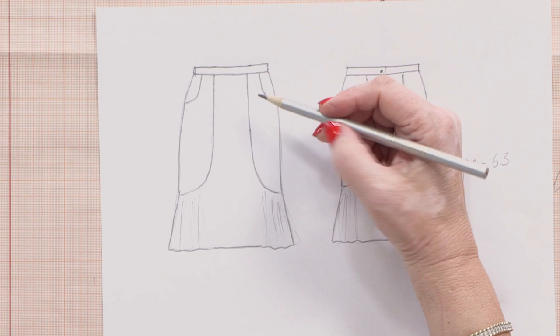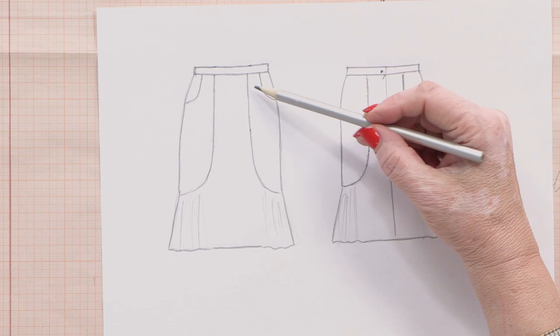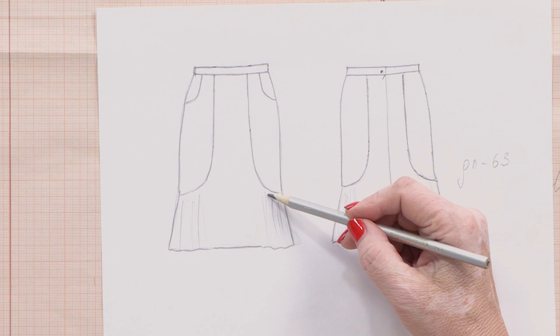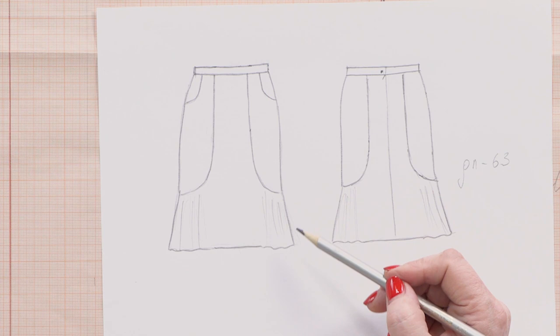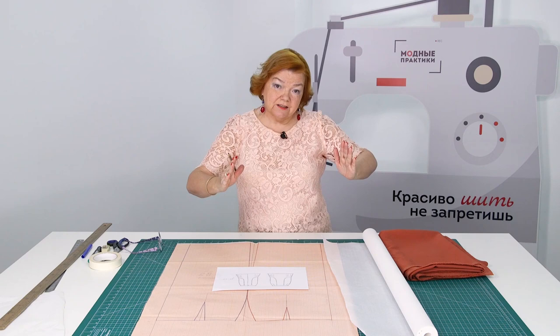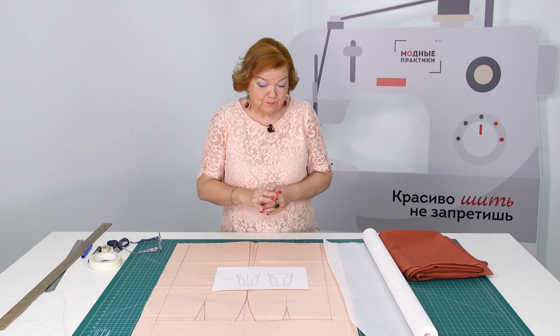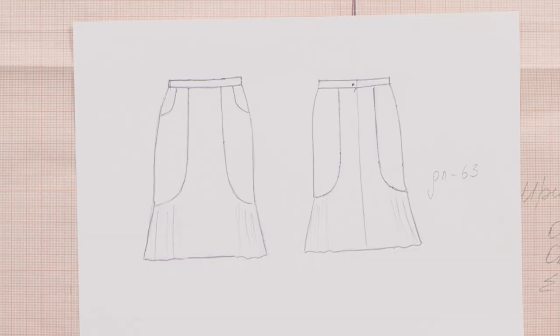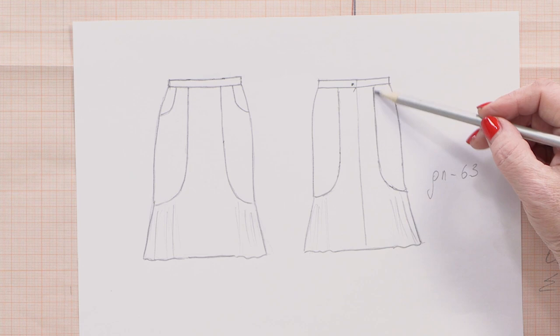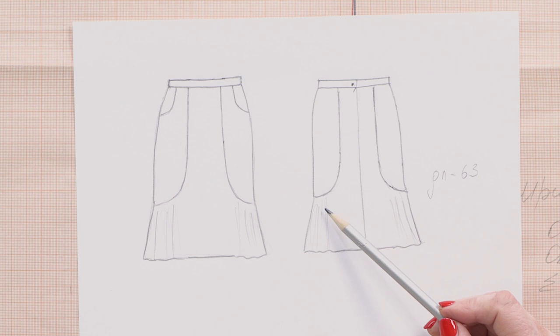Have a look at the sketch. The waist tacks are combined with the princess seams, which run to the side seams. It's not that simple. I will cut this detail and flare it at the bottom. Thus, the skirt will be fitted on top and hips and flare at the bottom. It will make the skirt more interesting. Have a look at the back. It's the same. The waist tacks are combined with the princess seams, and they run to the side seams. The lower part will be flared as well.